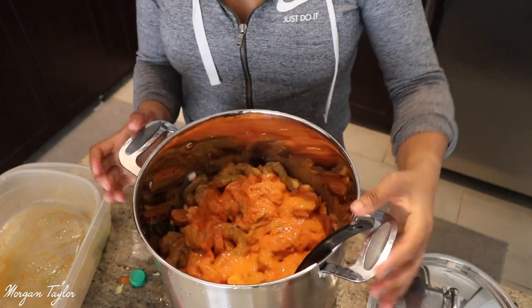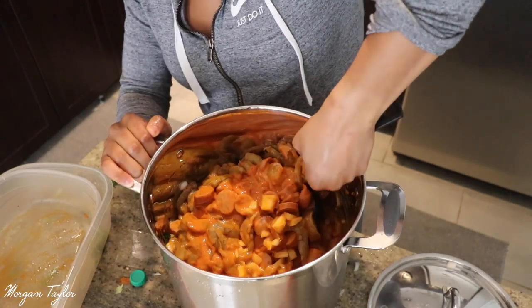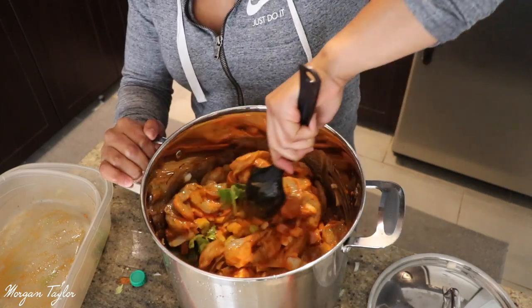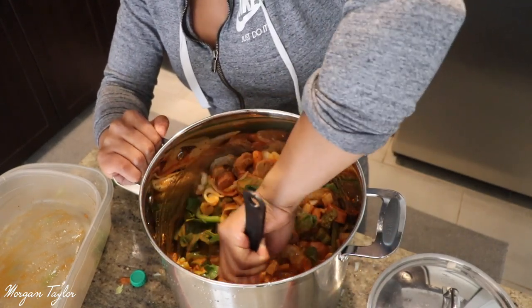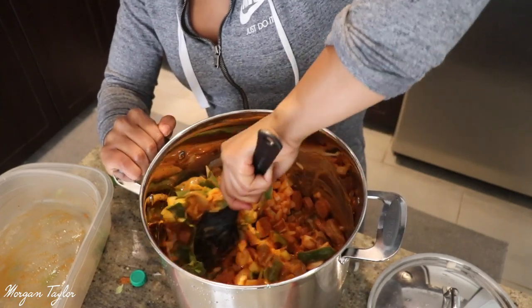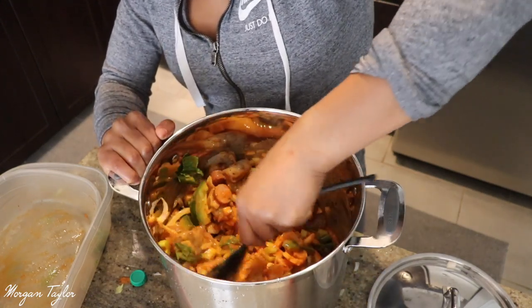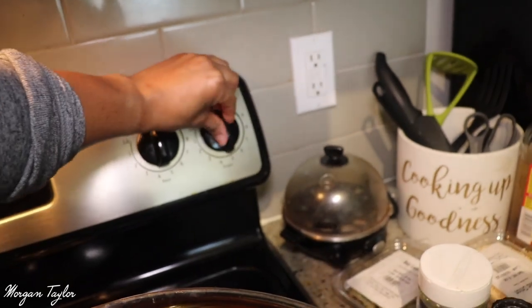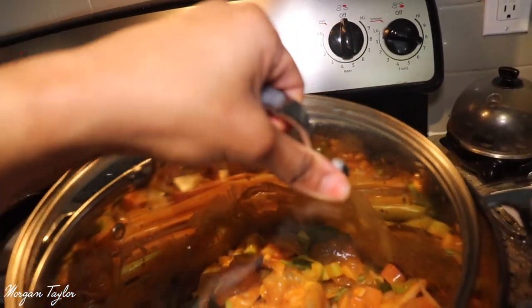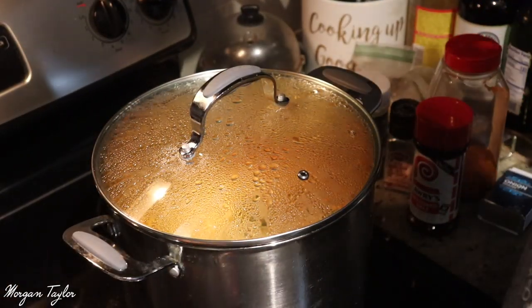Alright, that's everything in. I'm going to first let this come to a boil, and then once it gets to a boil I'll start adding the seasonings. Make sure you stir it all around so it gets everywhere. I have it on the stove on about eight to bring it to a boil, then I'll put the lid on and check back in 15 minutes.